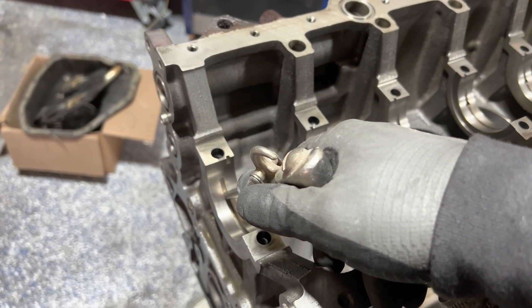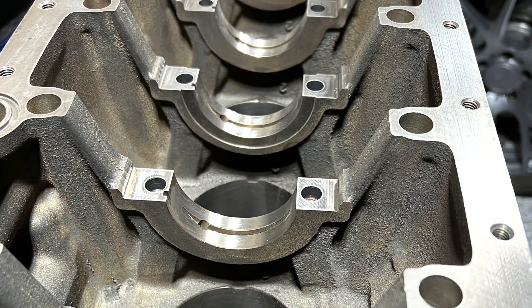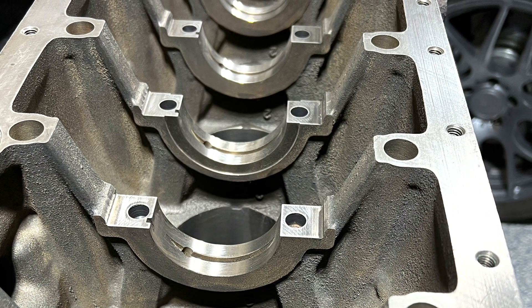That's going to do it for this video. Stay tuned for the next one. These are all going to come out real quick because this motor is getting put together within a week's time. The videos should not be much more spread out than that. See you guys later on — thanks.